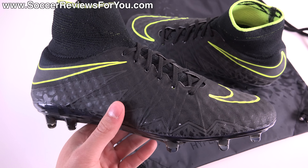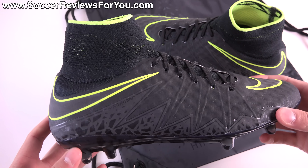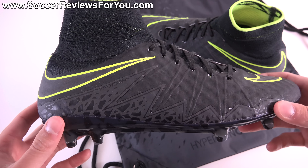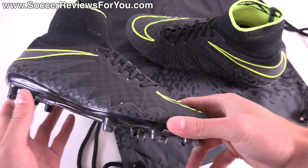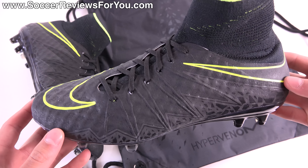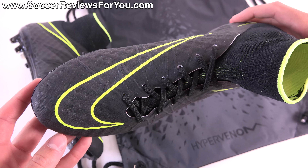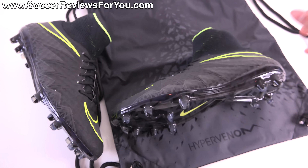If you're interested in a pair of these for yourself, there will be a pop-up on screen and a link in the description taking you directly to the review page on my website. There you'll find buy-it-now links with exclusive SR4U coupon codes where you'll be able to pick these up below their normal $275 retail price. With that said, let's get right into the review.